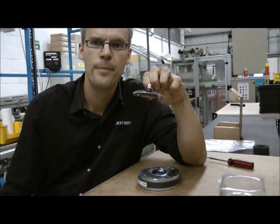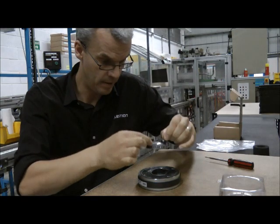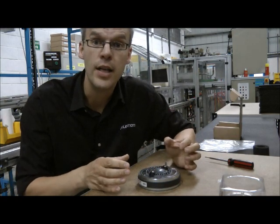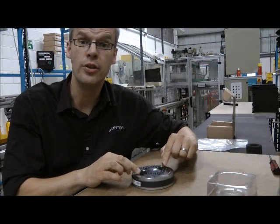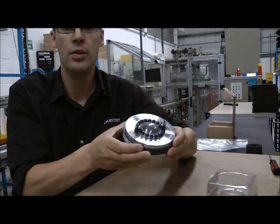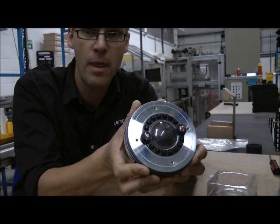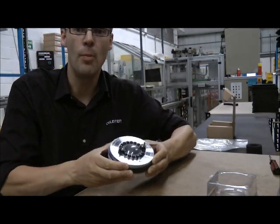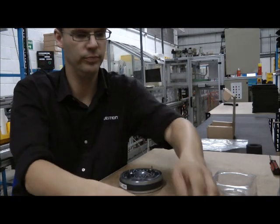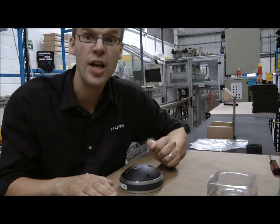So we have our new diaphragm. All we have to do now is slot that down into the magnet gap. Orient it till the terminals are right next to the fixing holes. And we're ready to put the top back on and screw it down. Simple as that.